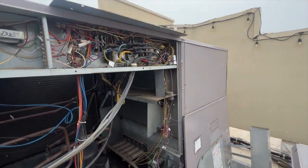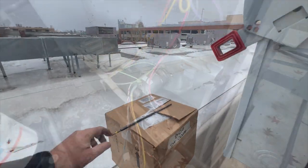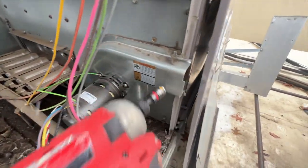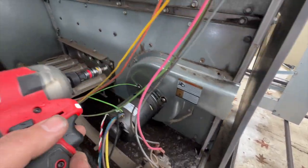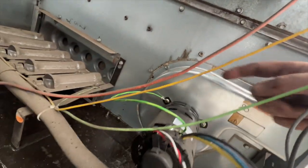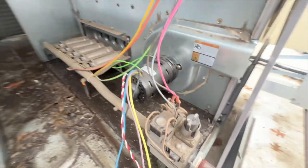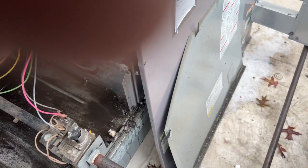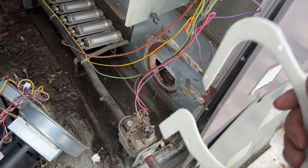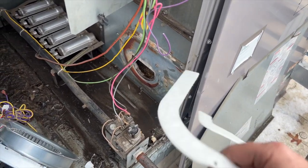It's two days later and we're back. We got our new inducer draft motor and we're going to change it out. All wires are disconnected. We're removing the 5/16 screws - there's one there, one here, one there, and one in the corner. I got the old gasket scraped off. The new one comes with a new gasket - you always want to change the gasket when swapping these out because the old ones are usually all messed up. Make sure you scrape it off really good.